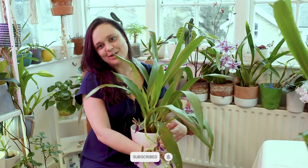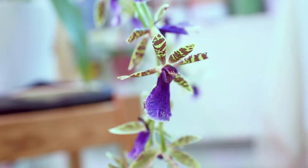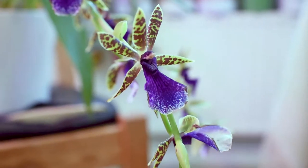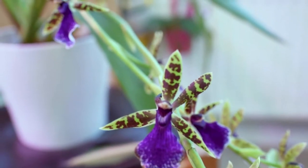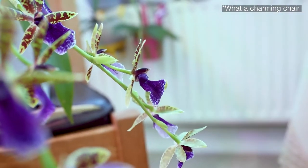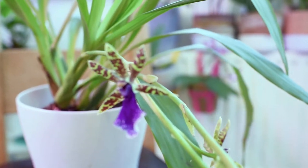As I mentioned, this is the biggest Zygopetalum I have — it was the first one gifted to me. It has beautiful flowers; this one is missing one of its petals, but it has two flower spikes and it's very healthy. I'm going to show you the leaves as well.